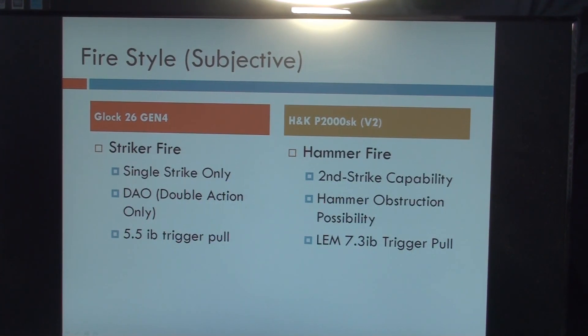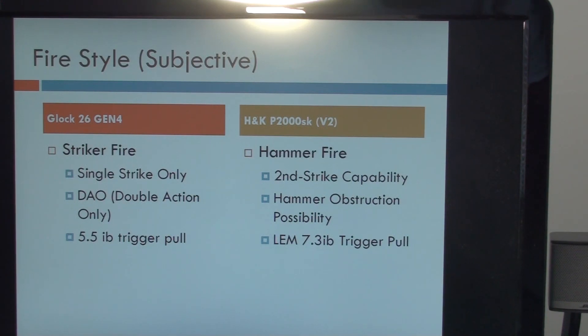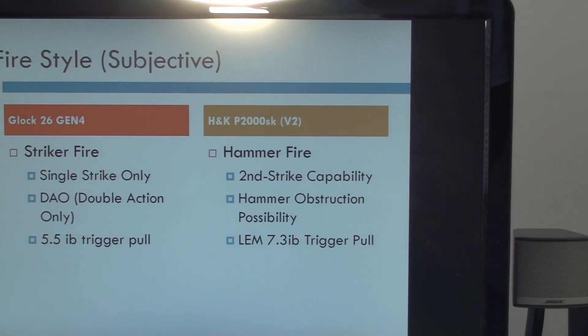The Glock has single-strike capability with a double-action trigger and a standard 5.5-pound trigger pull. The HK P2000SK is a V2, which features the law enforcement modification trigger at 7.3 pounds — however, it is adjustable down to 5.5 pounds. So if you required it to be as light as the Glock trigger, you could have it adjusted to the same poundage level.